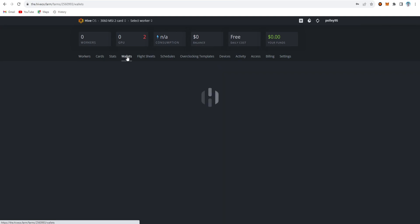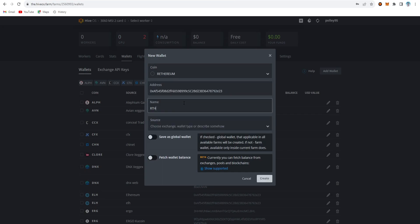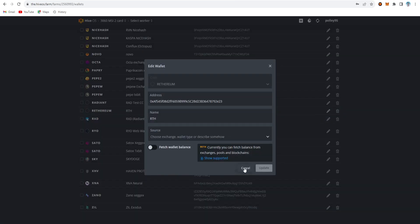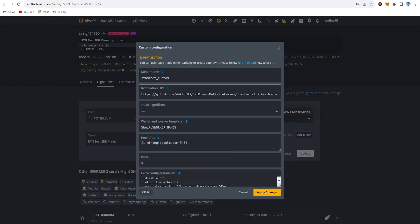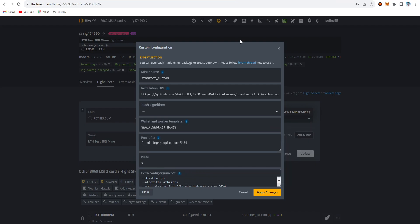Before setting up the HiveOS flight sheet, create a wallet in HiveOS: add your wallet, set the name as Retherium, paste your wallet address, set the coin symbol as RTH, and create it. Then in the flight sheet, select Retherium as the coin, choose your RTH wallet, and in the miner configuration set it to Custom (not SRB Miner directly). In the setup config file, paste the custom SRB miner URL link.